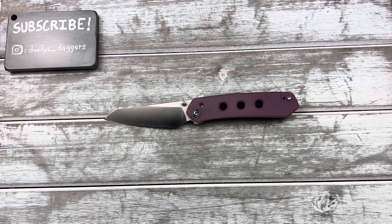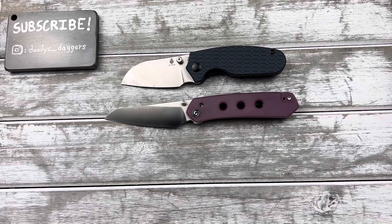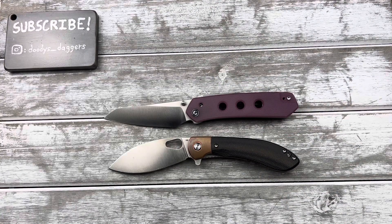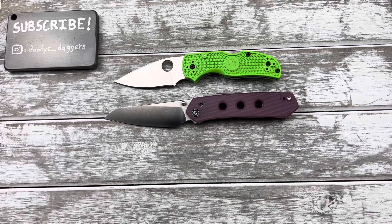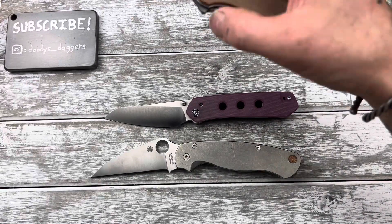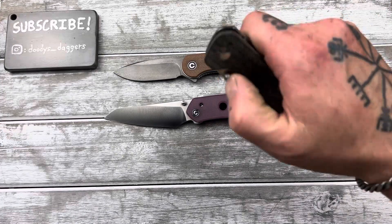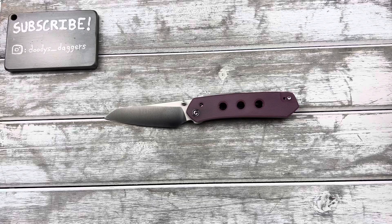Size comparisons — let's throw up a few knives here. There's the Kizer Towser S, the Vastid Nightshade, the Spyderco Native 5, the Spyderco PM2, the Civivi Elementum, and the QSP Penguin. So there you go — it's not a small knife, not a large knife either, kind of right in the middle.